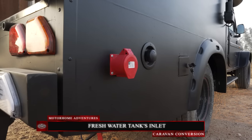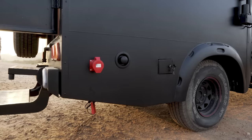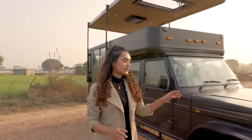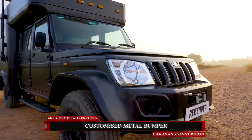Up next we have our inlet to the fresh water tank that we are going to use in the kitchen as well as the bathroom area. This here is the fuel tank. Moving to the front, we'll be talking about certain exterior customizations that we have done on this asset.